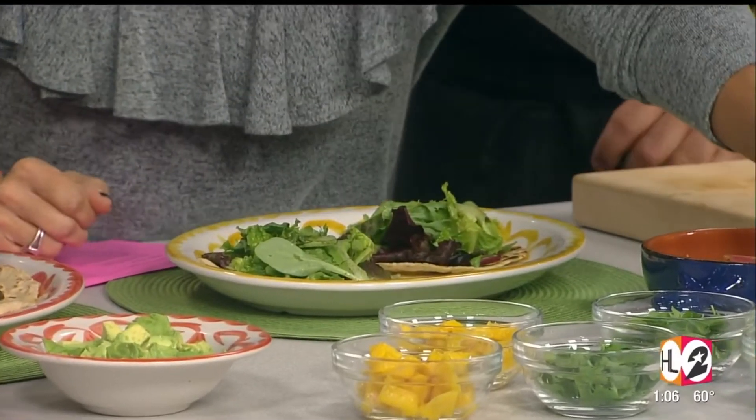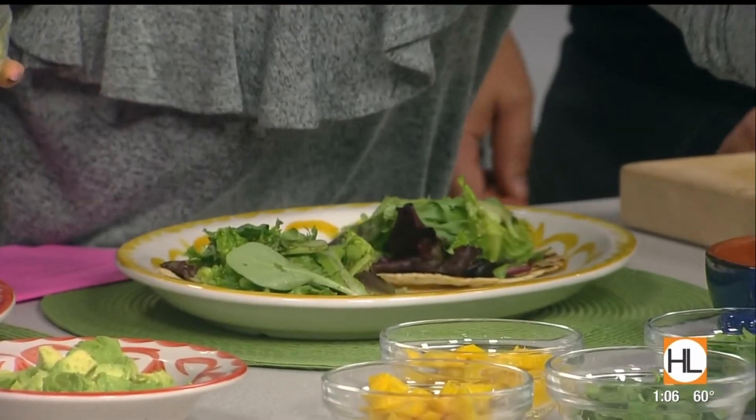We've got some spiralized cucumber. If you don't have a spiralizer at home, you can always julienne some cucumber or dice it into small chunks. A spiralizer is just a little crank that you use — people are making zoodles out of zucchini and cucumber noodles with them. This is just fresh cucumber, nothing added. Then you want to add a little bit of diced mango — they're slimy but they taste so delicious.